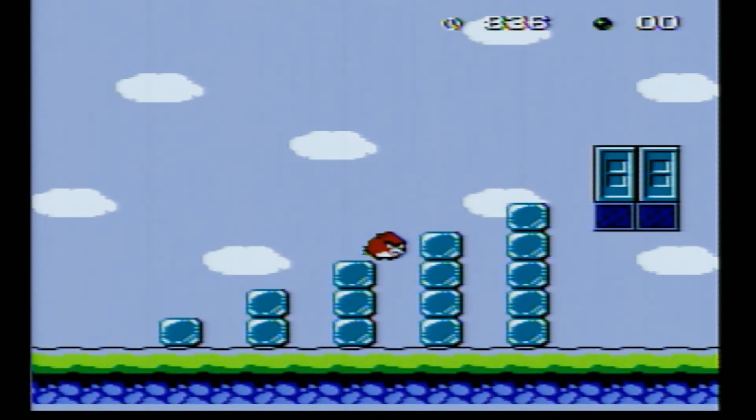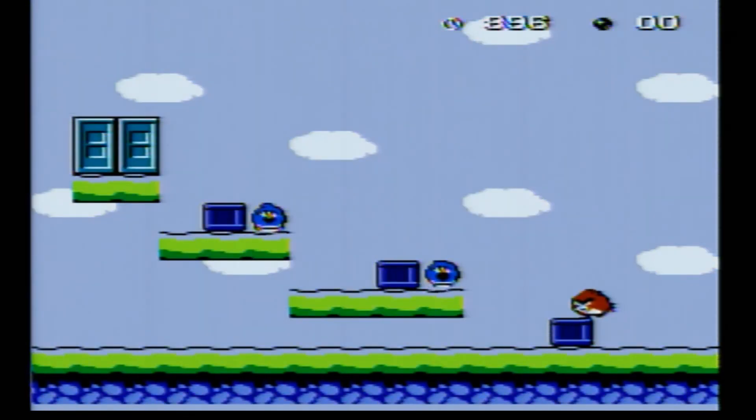I think the Angry Birds company approved of this — they're like, 'yeah, this is great guys, this is what we want.' What is this? What am I pecking? Oh my god, that's awful.